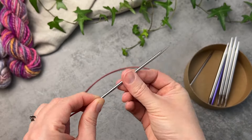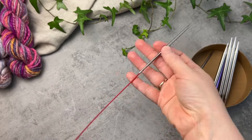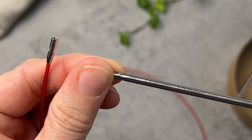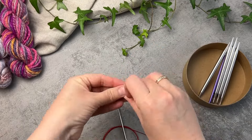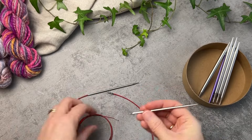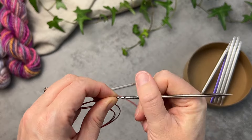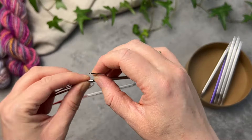ChiaoGoo have three different cord thicknesses: mini, small, and large cables. They connect to various size needle tips, but ChiaoGoo also sell adapters so you can connect a small needle tip to a mini cable or a large needle tip to a small cable. Personally, I love the mini cable for the magic loop technique, and I would shy away from the large cable as it's a bit more rigid — though that's not a deal breaker if you're knitting a simple tube like a sweater body.